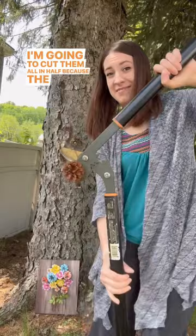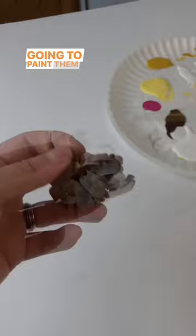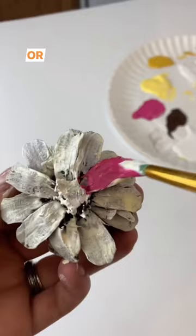There we go, whoo! It's actually a lot easier than it looks — they cut just like butter. Either side looks like a flower, so I'm going to paint them white first. This primes the base so you can paint them bright colors like yellow or pink, any colors you want.